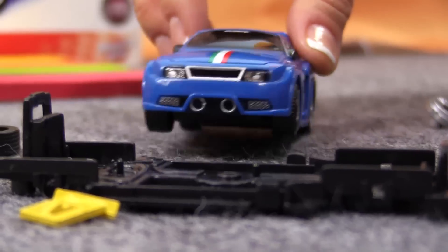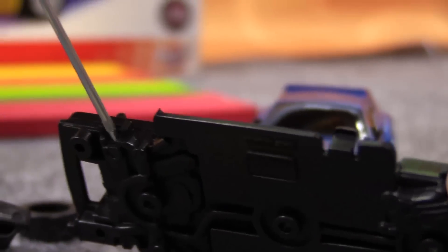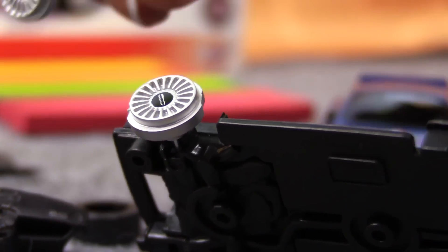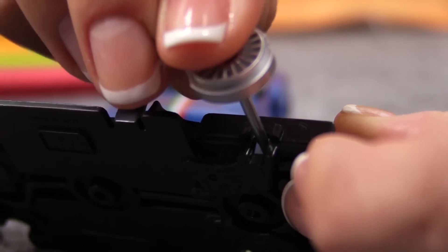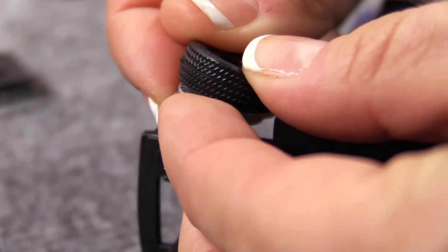My favourite part is this chassis. And these axles. Front. And rear. Then the tyres. We mustn't forget them.